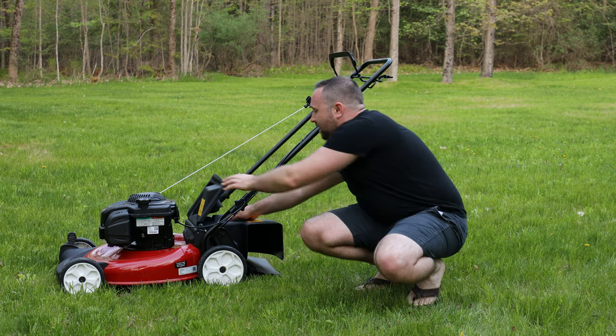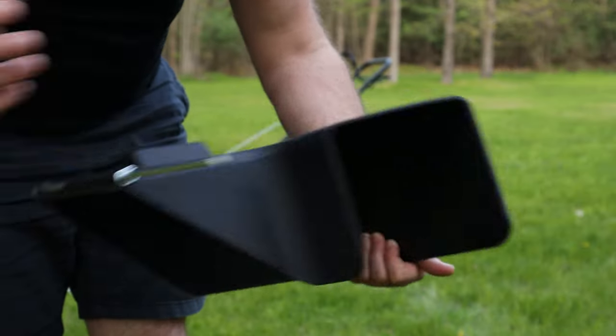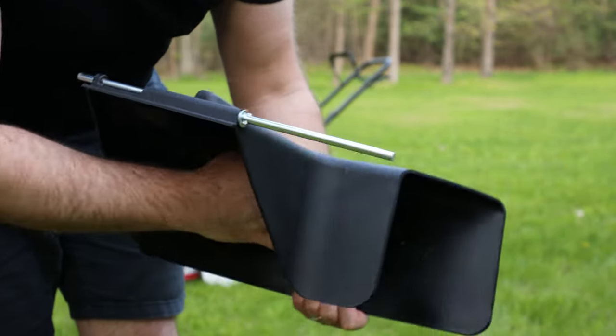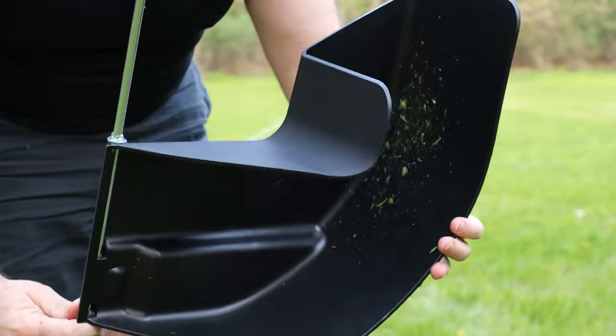That is the rear side discharge — this is what it looks like. Giant output here. It really comes out of what would normally go to the bagger and comes shooting out this side. So there you go — just a piece of plastic with a rod in it, and they'll send it to you for free.